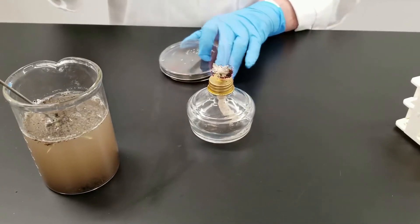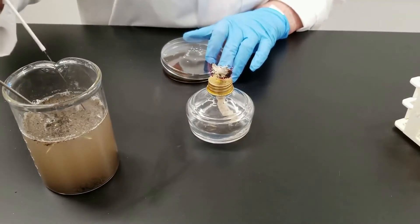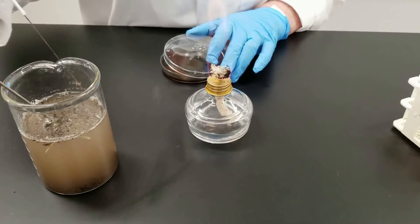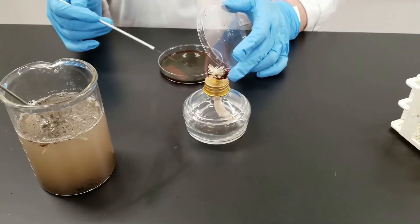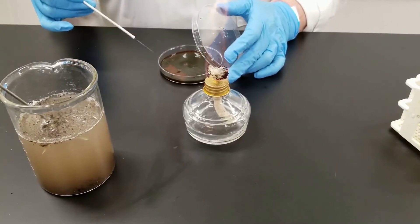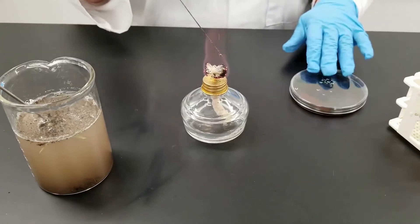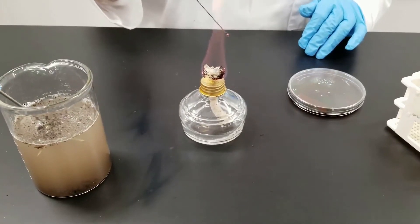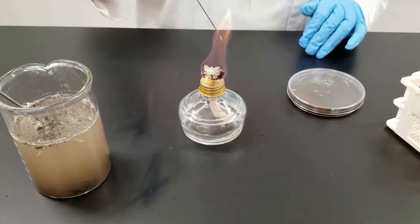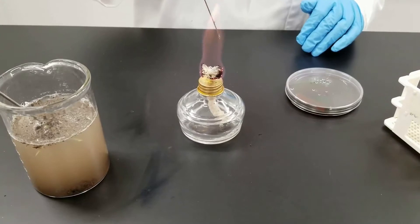For this we have an EMB plate, and I'm just going to take a sample of the water and streak it on the EMB plate to test for lactose fermenters. E. coli will grow as a very metallic green color. This will be incubated at 37°C for 24 hours. We're going to put it in the incubator, let it sit, and come back and check it.